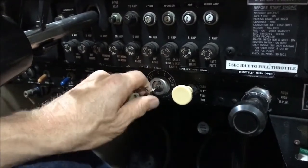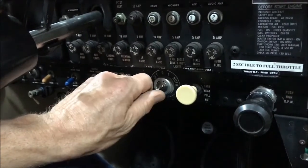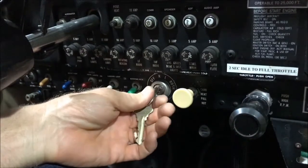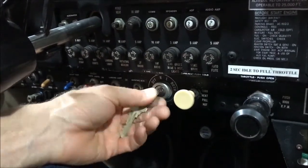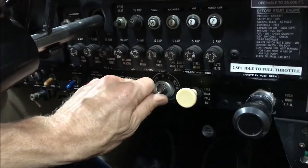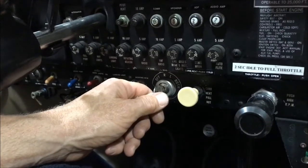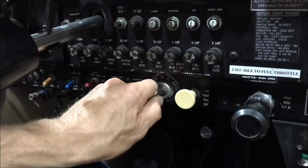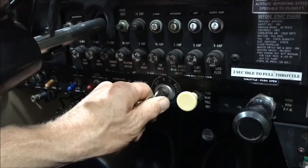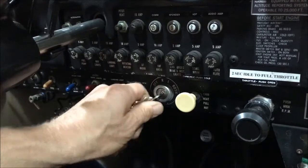So we've taxied down to the end of the runway and we're doing our run up. Instead of checking the one click over, or the left mag position first, what we really should do is go two clicks over. So the first one we're going to check is two clicks over — click click — to the right mag position, note our RPM drop, and then go back to both. And then the second check will be one click to the left mag position, note the RPM drop, and back to both.